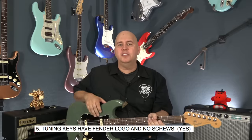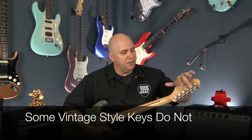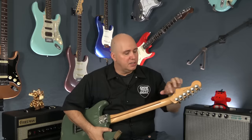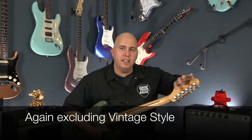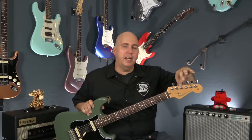Check the tuning keys — whatever kind they are, they should have the Fender logo. Whether or not you have locking keys, there should be a Fender F or Fender logo on them. You're never going to see Fender tuning keys with a screw on the side or any kind of screw mount. They'll be compression fit — there's a nut on the top and they go right through.